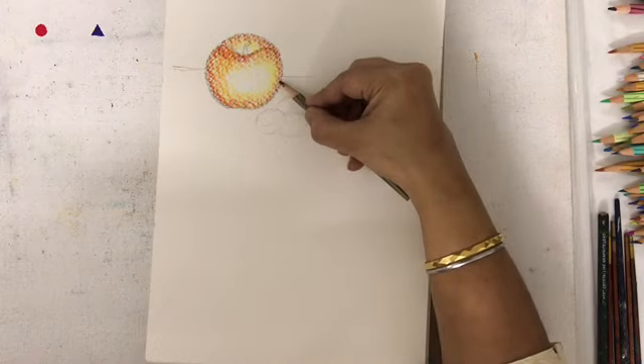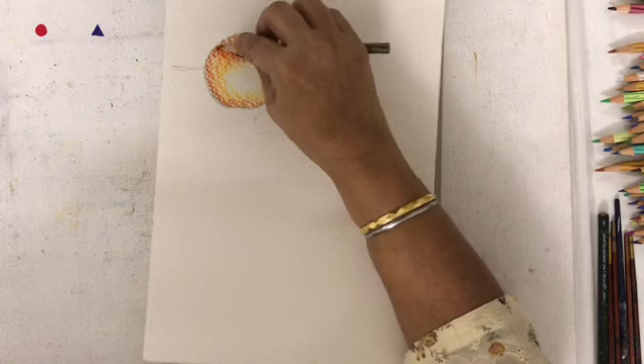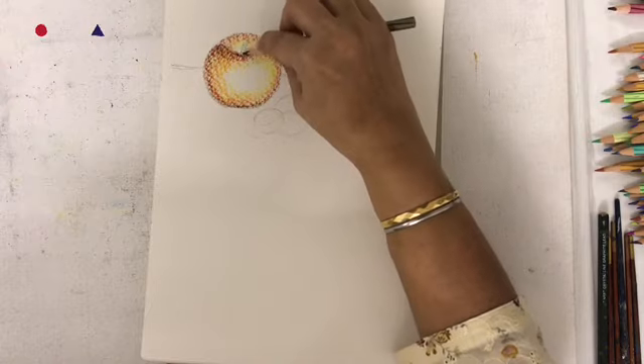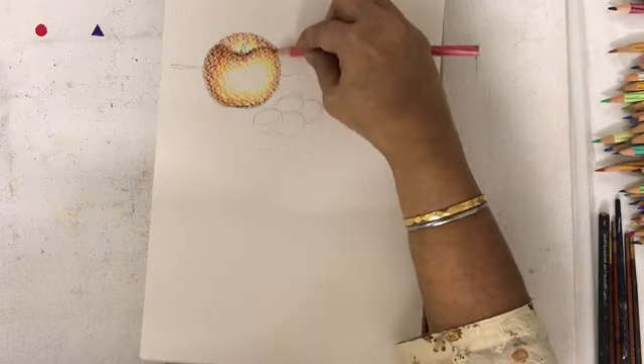I am blending in the brown in the first layer itself. I am putting in the brown for all the cast shadow portions — on top, on bottom — and going over it with red.